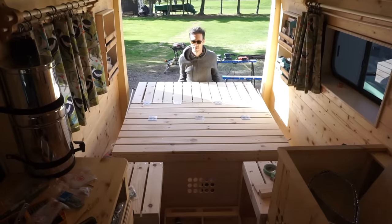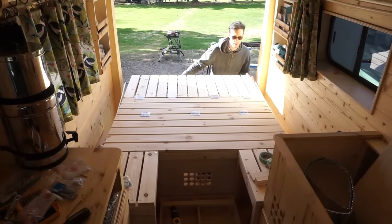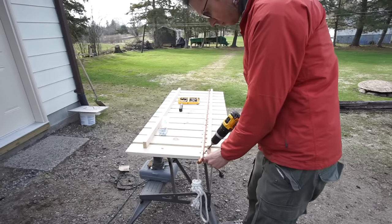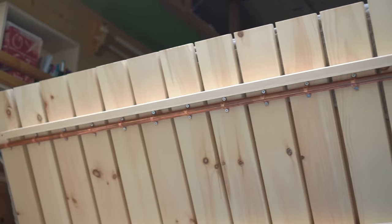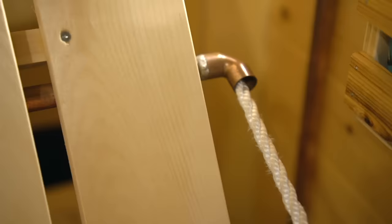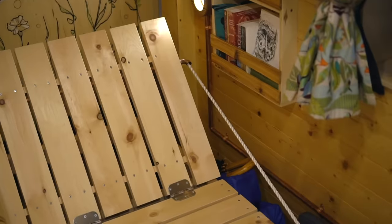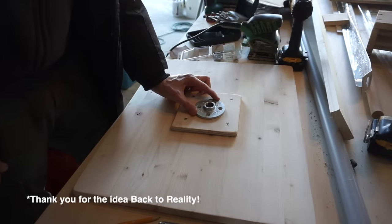We then attached all the pieces together and secured them to the floor and the walls. For the adjustable backrest, we came up with an idea to run some rope through a copper pipe attached to the backrest. Running the rope through the copper pipe distributes the weight so that the backrest doesn't break. We can pull it up and secure it to boat cleats on the side of the bed — so far it's been holding up very well but we're careful with it.